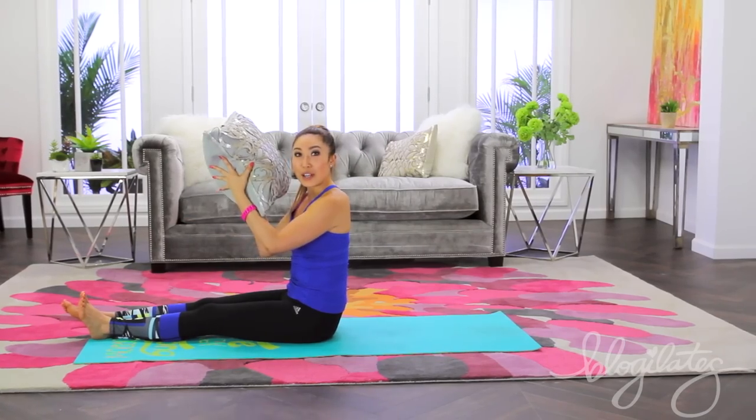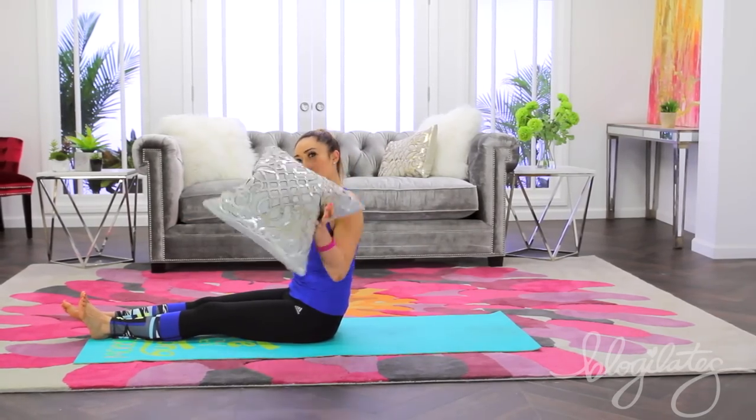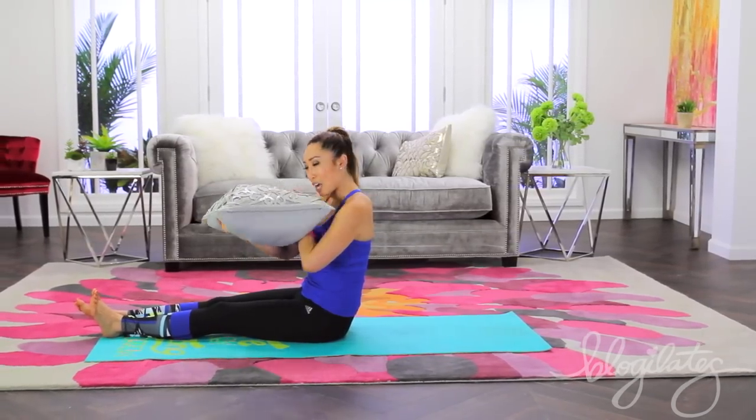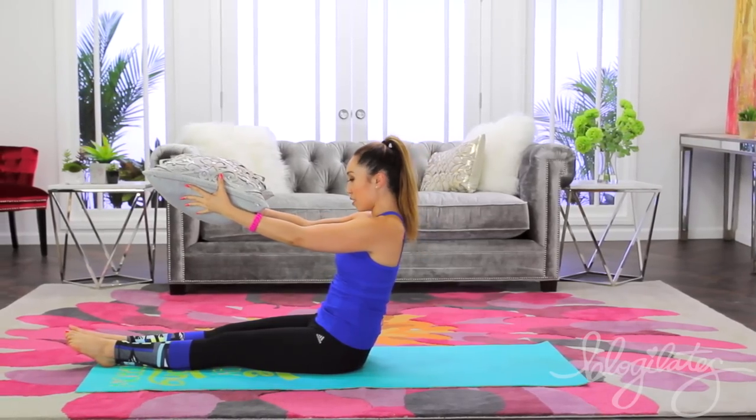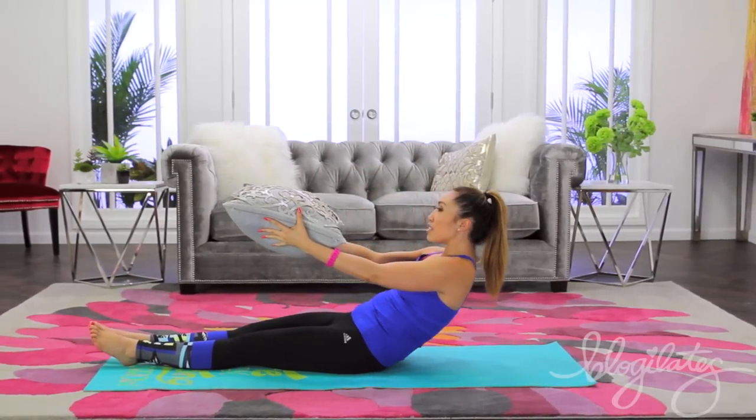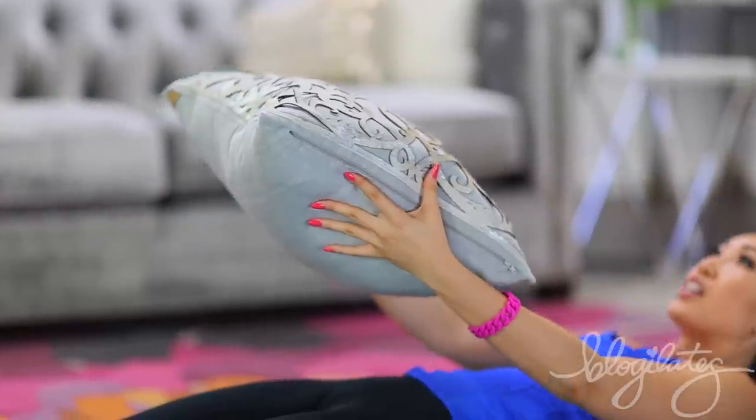So before we get started, I want you to tell me what pillow you're using. If you tweet me a picture, that'd be really cool because I'm gonna creep on you, it's gonna be awesome. Go ahead and bring your pillow in front of you like you're serving a tray. Slowly tuck your chin into your chest and slowly roll down with super duper control.